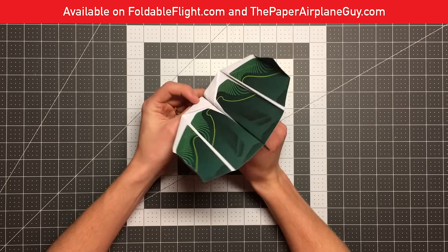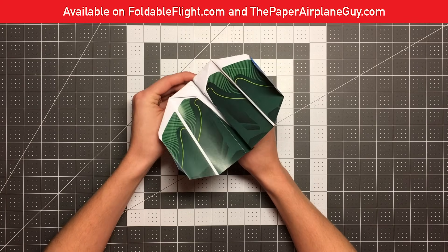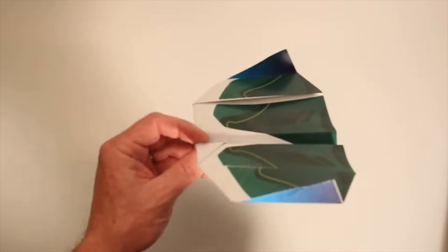Without any further ado, I'm going to show you guys how this plane flies and then pass it over to John to teach you how to fold it. This is the Boomerang plane — it's a great stunt plane, circles right, circles left, does loops. Really a great plane to fly, and as you can tell it looks great too.